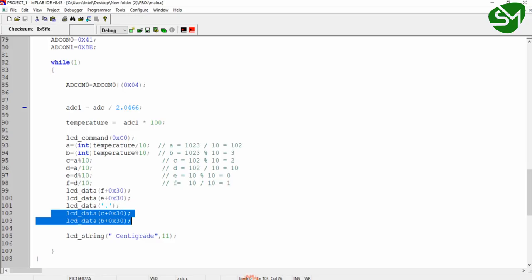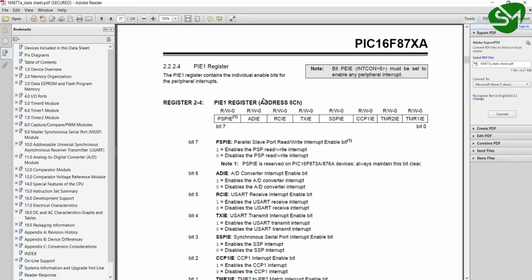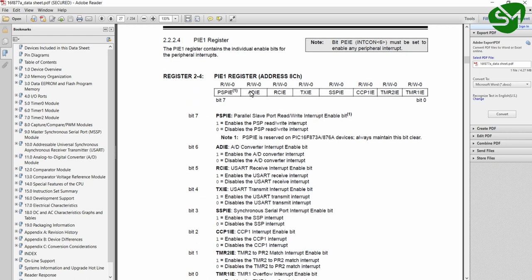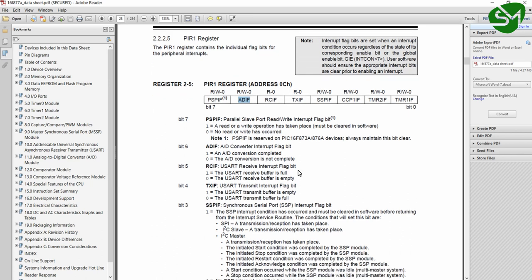Let's go to the programming part. As mentioned in previous lectures, for using any interrupt in our microcontroller, we just want to enable the global interrupt enable bit and the peripheral interrupt enable bit — I have done that here. Since I'm going to use the interrupt method for getting the ADC value, I'm enabling the analog-to-digital conversion interrupt enable bit from the PIE1 register. This is the analog-to-digital interrupt enable bit. The flag for this interrupt is ADIF, also available in the PIE1 register. The datasheet is provided in the download section of this video.